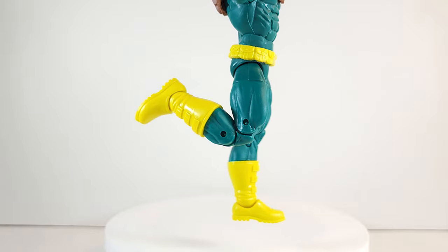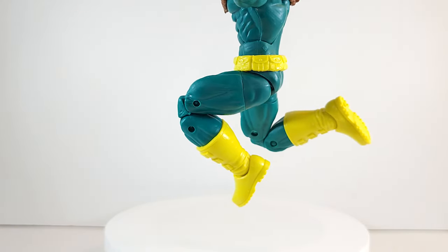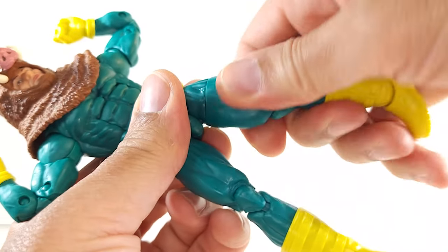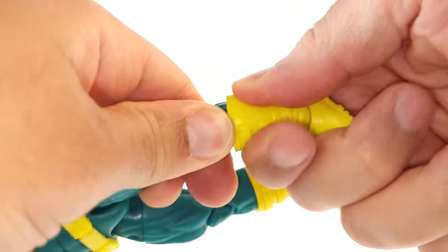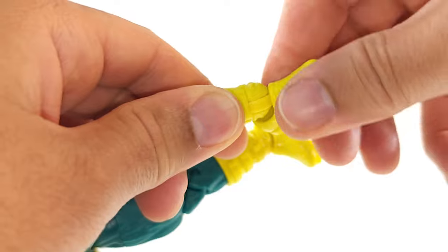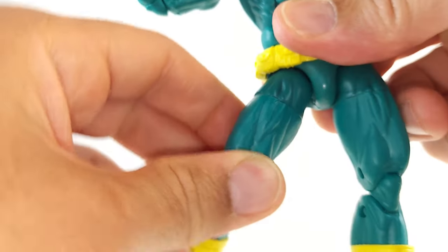Double jointed knees give you that big boy bend — he's not getting anywhere near kicking his butt. Got distracted earlier and didn't do the thigh cut — he has a 360 there. Got that calf action too, and 360 at the foot with intermittent clicking — I've seen that before. He does have rockers at the ankles, and my range is loosening up on this leg.